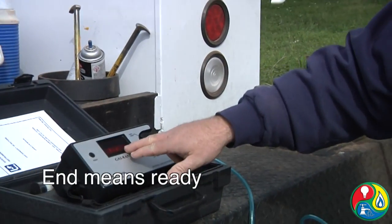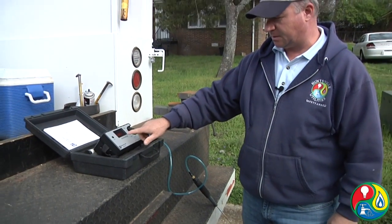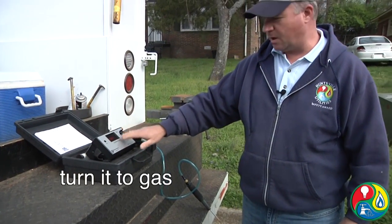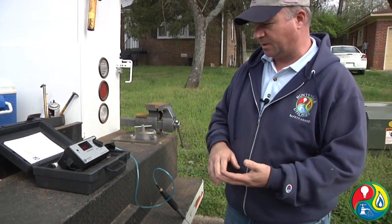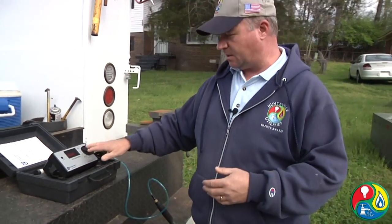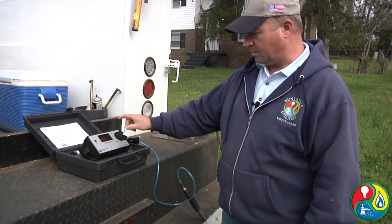When it displays 'end,' you're ready to use the device. Turn it to gas. However, if it ever shows 'no-go,' then the device is out of calibration or something is wrong with it — you do not need to use it. You need to bring it in and let us service it to see what might be wrong with it.